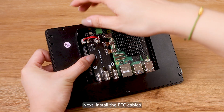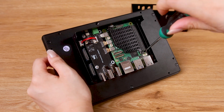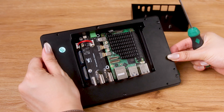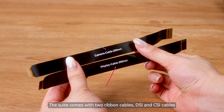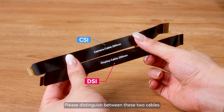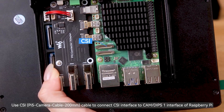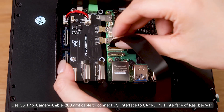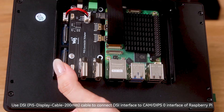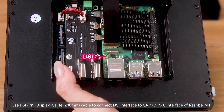Next, install the FFC cables. The suite comes with two ribbon cables: DSI and CSI cables. Please distinguish between these two cables. Use the CSI cable to connect the CSI interface to the CAMDIPS1 interface of the Raspberry Pi. Use the DSI cable to connect the DSI interface to the CAMDIPS0 interface of the Raspberry Pi.